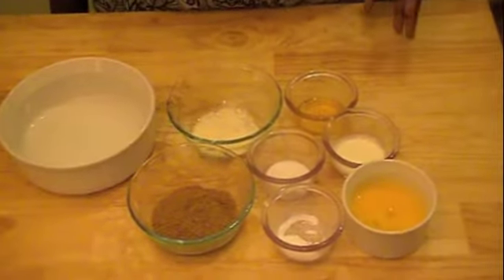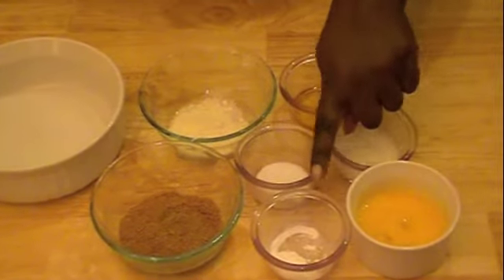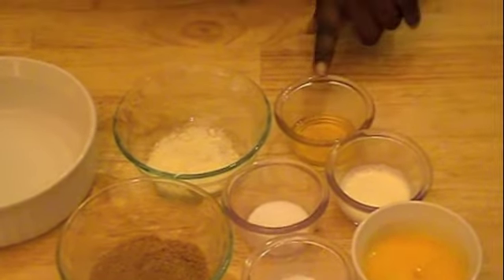Here are the ingredients that you'll need. I have one egg, baking powder, ground flaxseeds, Trivia, heavy cream, flaxseed oil, and some parmesan cheese.